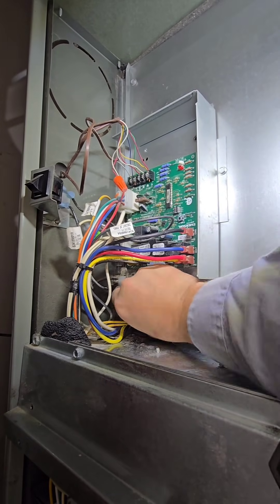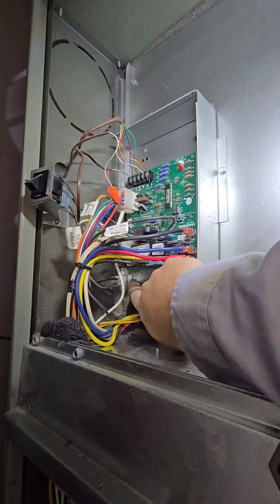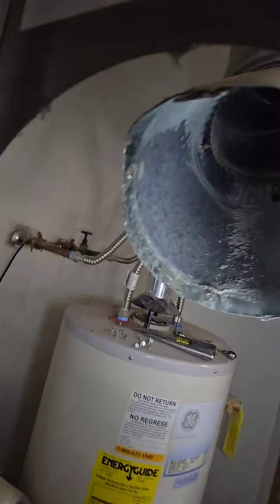I made sure I sealed that hole up really well so we're not pulling any return air from there. I do note that the control board has been replaced — no big deal, I just want to note it. Make sure you put all the screw holes back in so we're not losing any return air. Inspecting the inducer motor now that the flue pipe is off, making sure there's no corrosion or rust.